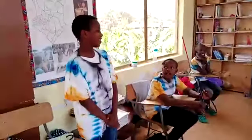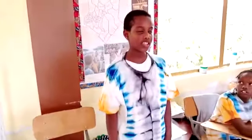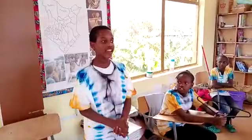Hi guys! After we've made these t-shirts and enhanced our creativity, now we are going to sell them. It's going to be our class business and part of our class project. We are going to sell — if you bring your own t-shirt and tell us to design for you, we are going to charge you only 350 shillings. But if you don't have a t-shirt, you can come to us and we'll charge you 750 shillings. We can also design your t-shirt to your comfortability. Thank you.